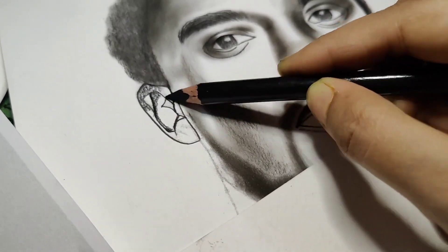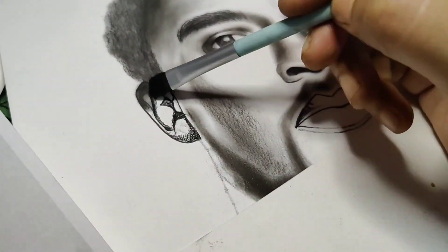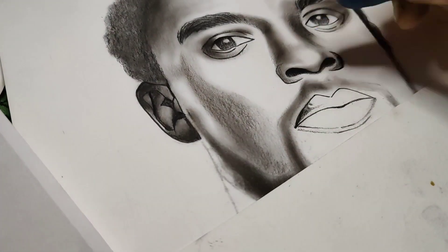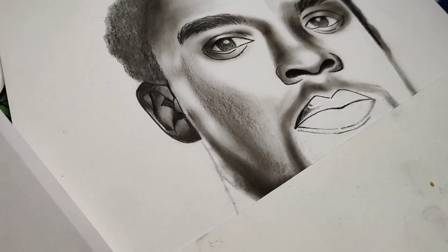I have used a sketch paper with different brand charcoal pencils. The blue one that you are seeing is the Staedtler charcoal pencil, and the black charcoal pencil is the Conte de Paris charcoal pencil.